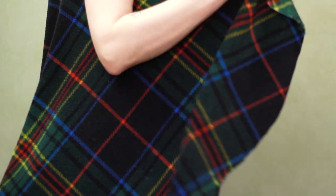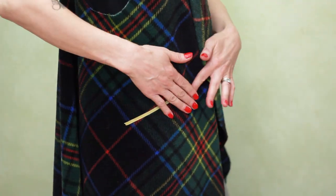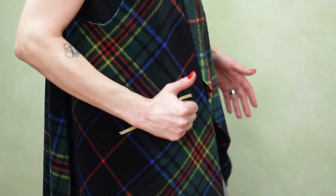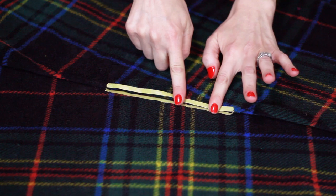Try on your coat and locate the perfect pocket placement around your hip. Mark with a line of tape. Fold your blanket to mirror itself and repeat on the other side.